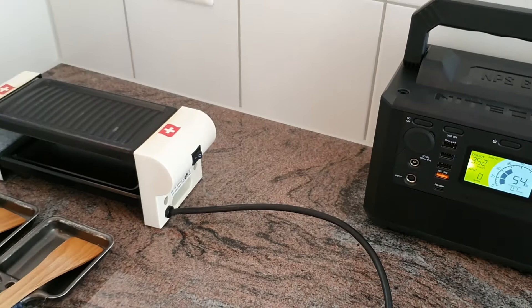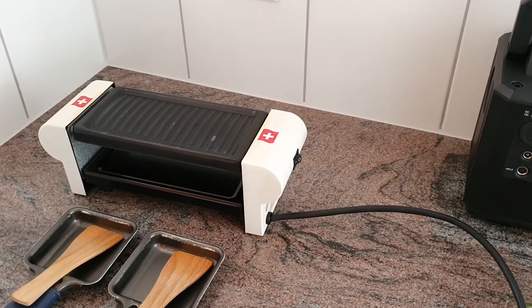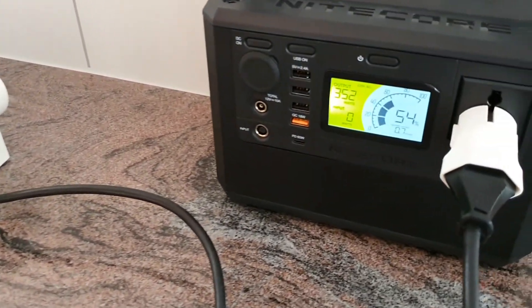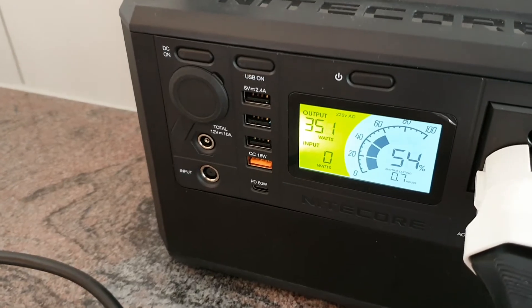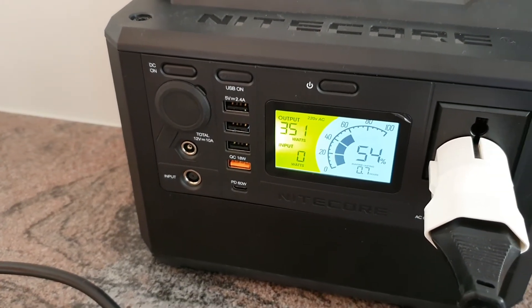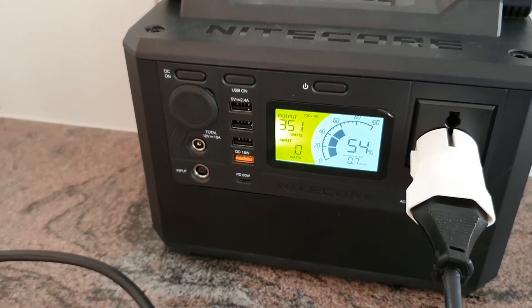You probably want to check the output of your oven or your device before you buy the power bank. Now we got 351 watts and everything is still running.